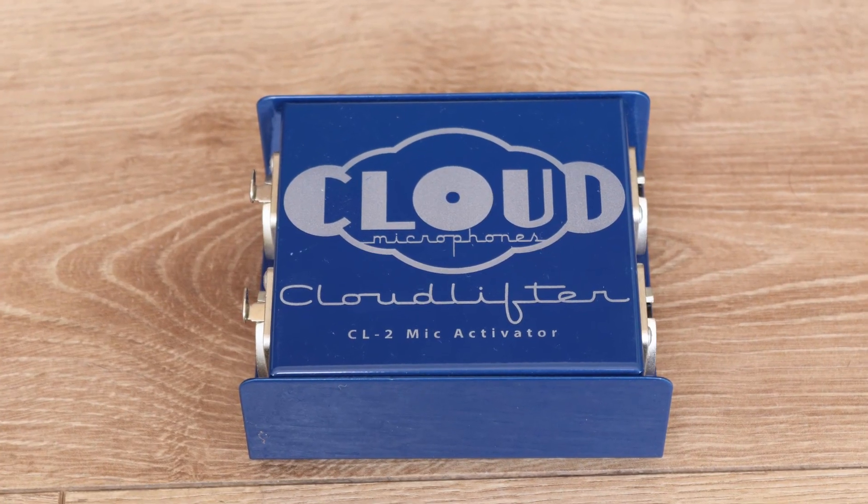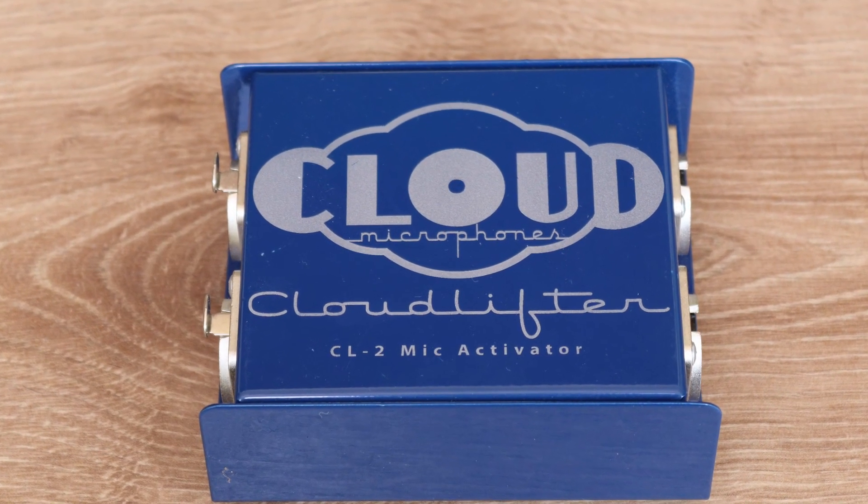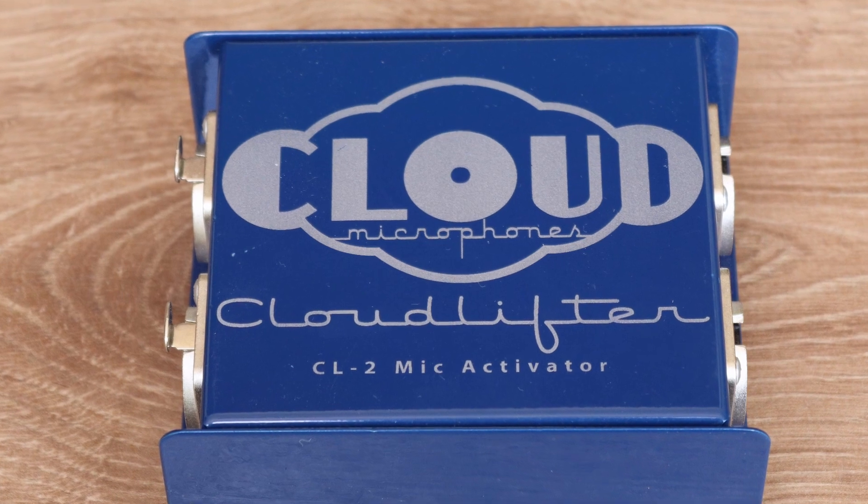Now, this is a general rule and there will be variations, but we are starting out and keeping things simple. There are also devices, such as the Cloudlifter, that can boost the mic's signal strength, but we will look at these on a different day. So, what does all this mean in practice? Let us start with equipment that produces nice, strong line-level signals.